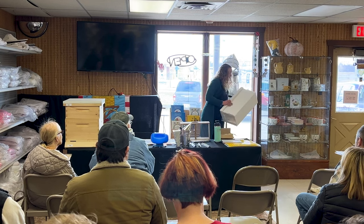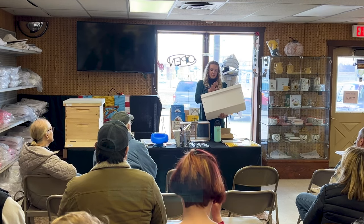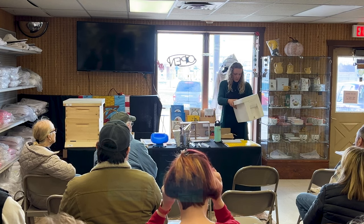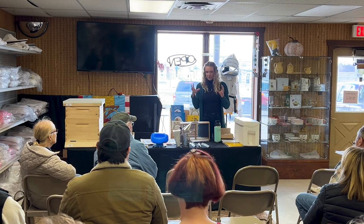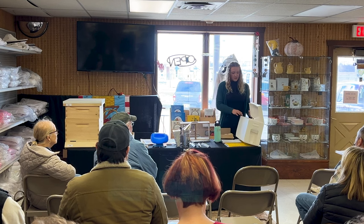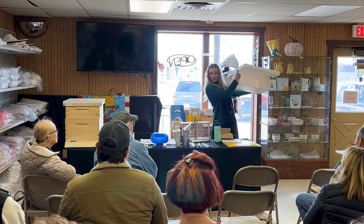Your other option is to get them in a nuc. For a new beekeeper, this is my favorite way to start beekeeping, because this is essentially a mini beehive — it's already started, they already have a bunch of frames drawn that they can work from, versus the package which is pretty much a swarm of bees starting from nothing. It typically comes with five frames, and one frame will be honey.